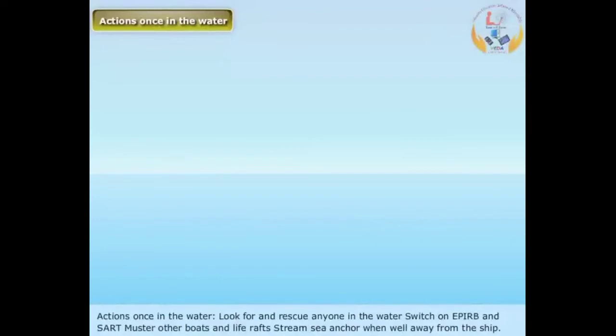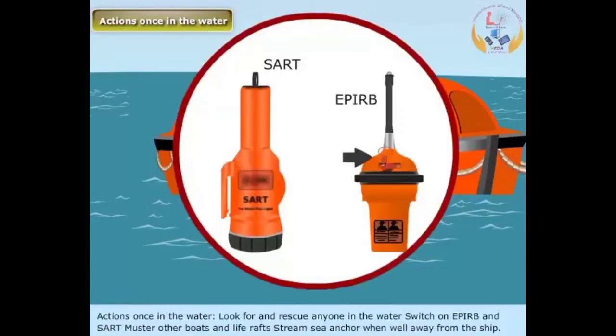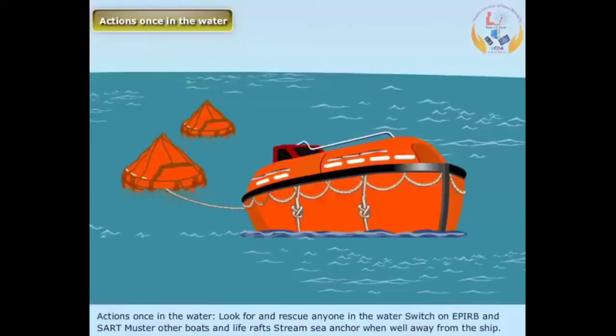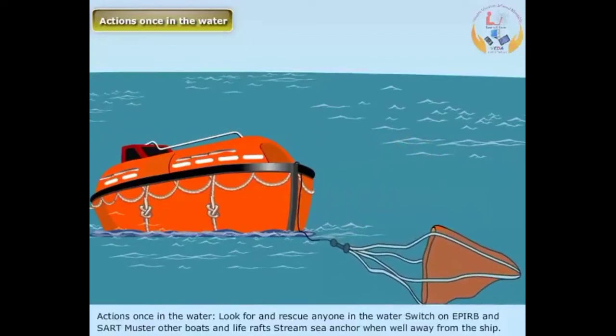Actions once in the water: Look for and rescue anyone in the water. Switch on EPIRB and SART. Muster other boats and life rafts. Stream sea anchor when well away from the ship.